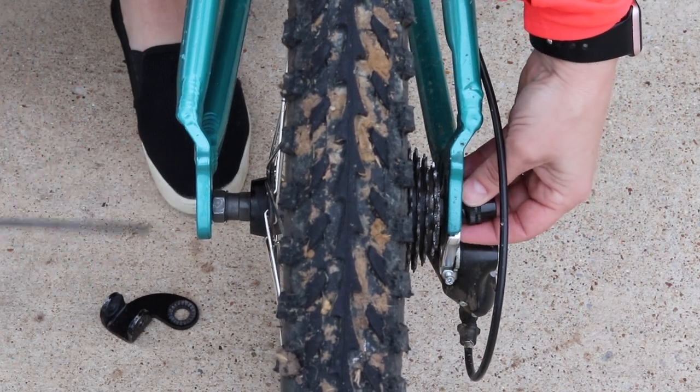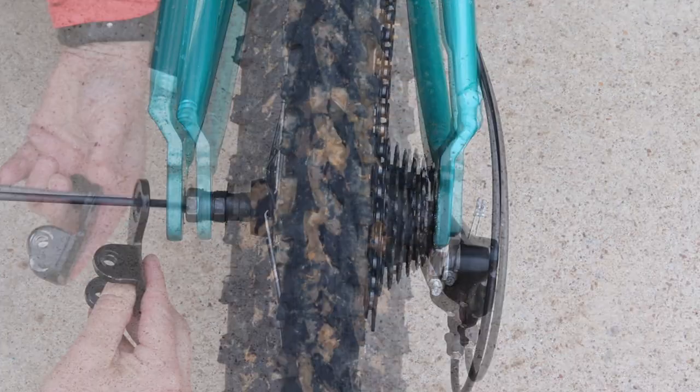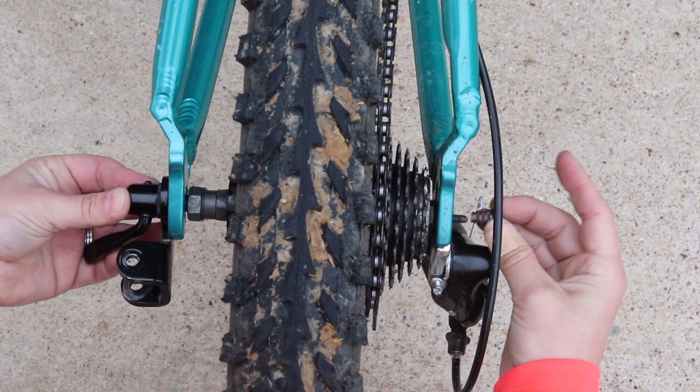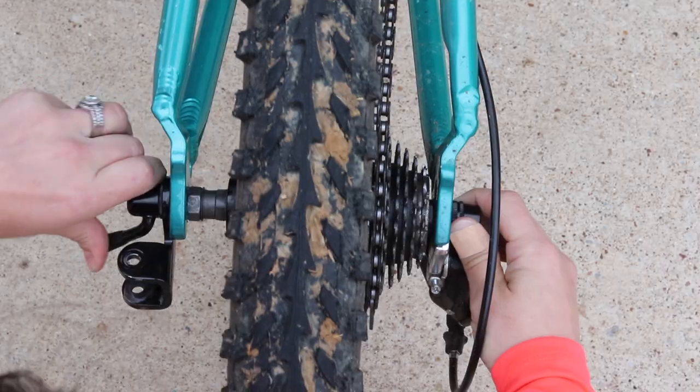There's no need to remove the hitch when you're not pulling the trailer, because its small size is unobtrusive and won't interfere with regular riding. If your bike has a through axle versus the solid axle shown in this video, not to worry — Burley offers compatible through axles in five different sizes.